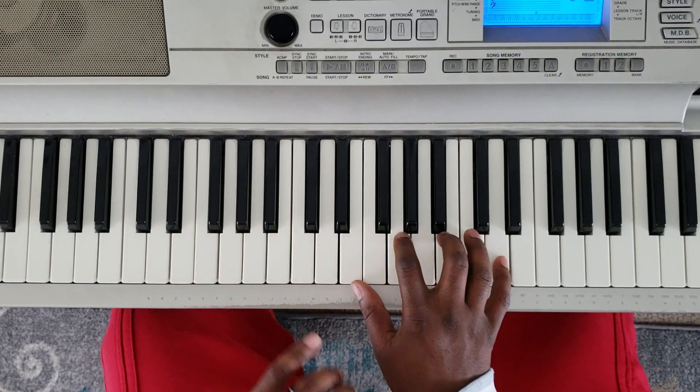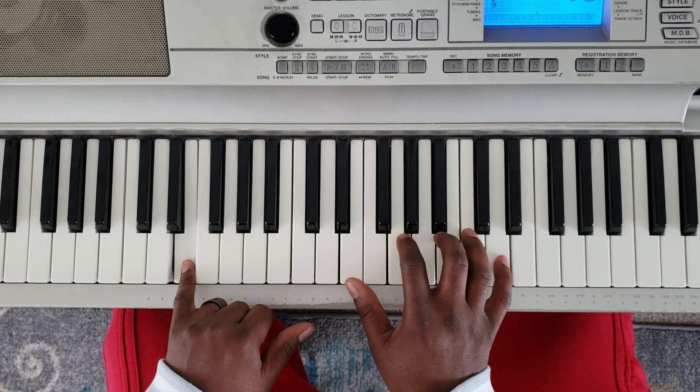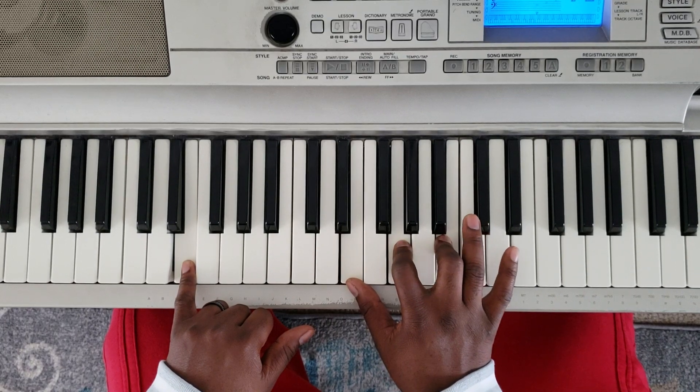Alright, so what you want to do is take your left hand and hit E. Right hand's going to hit E, G, B, and D.